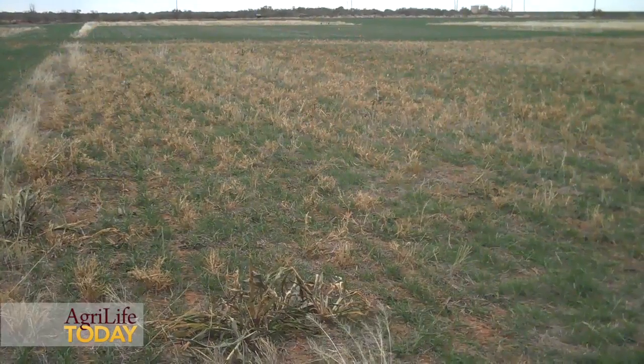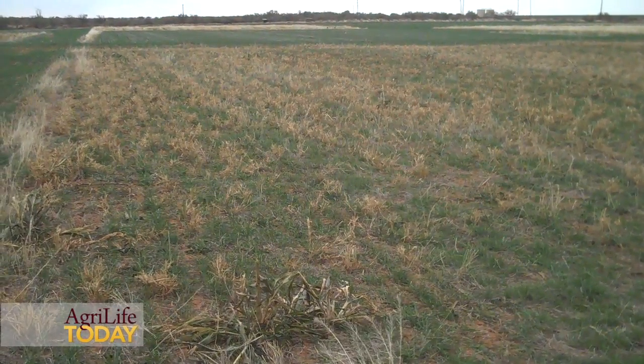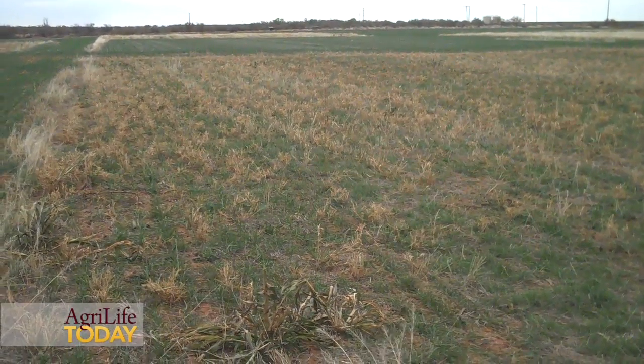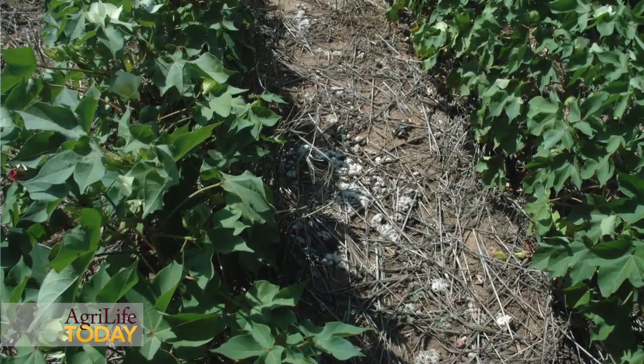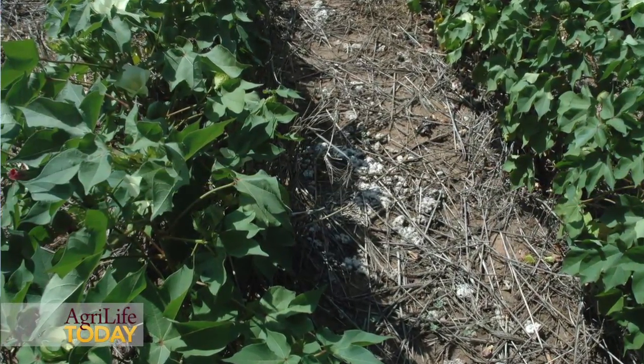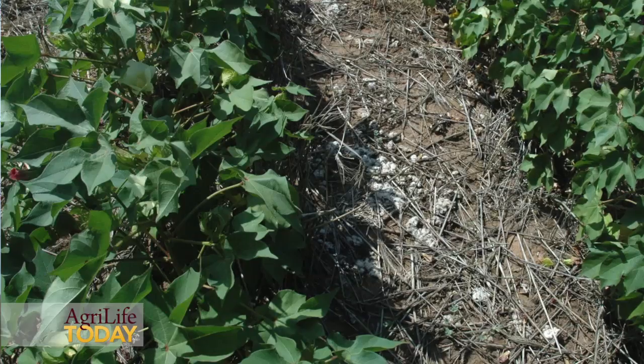The number one question we hear from producers is, if I plant a cover crop, how much soil moisture is it using and what are the benefits of having a cover crop compared to just a standard no-till without a cover crop?